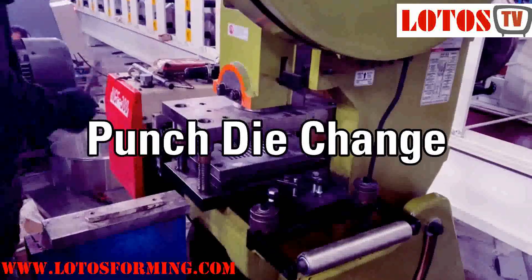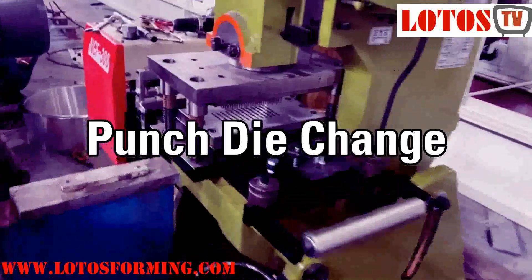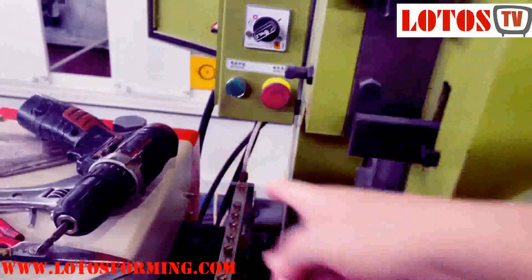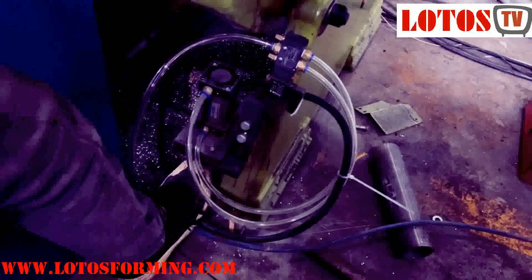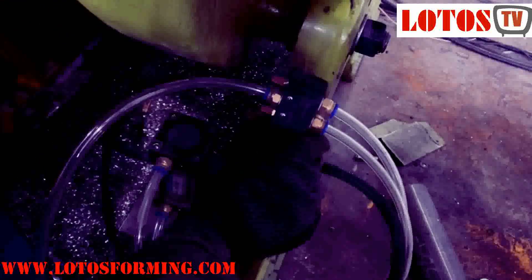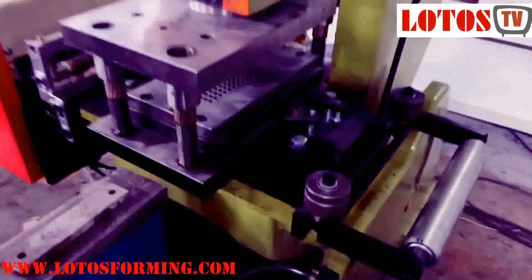Here is the video to show how we change the punching die. First, we should turn off the motor, press this emergency stop, and there are some lock/unlock controls. Then press, and also press this — it will move. This one has to unlock, and then start when you want to do it.